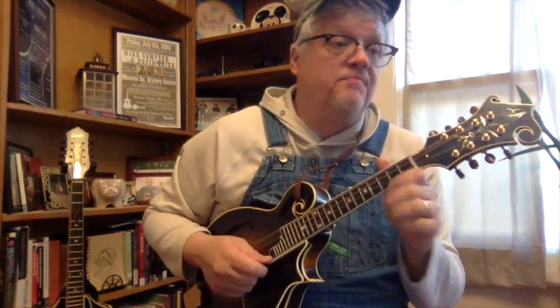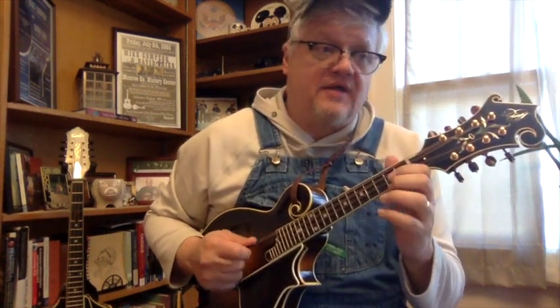That's the major scale. If we were to do the major pentatonic, you've got F sharp, A, B, D, E, F sharp, A.